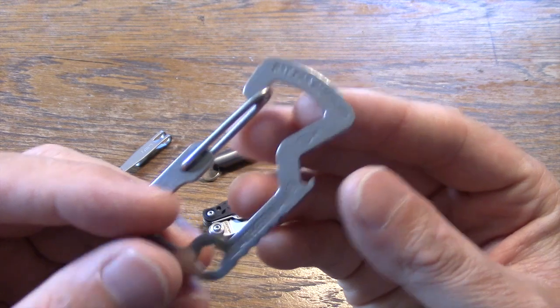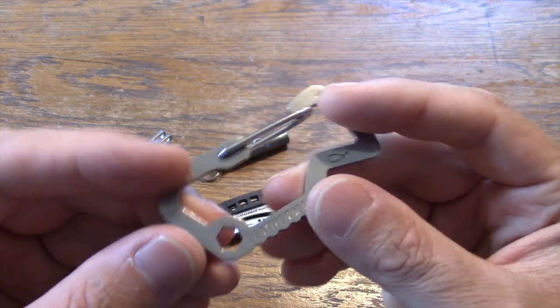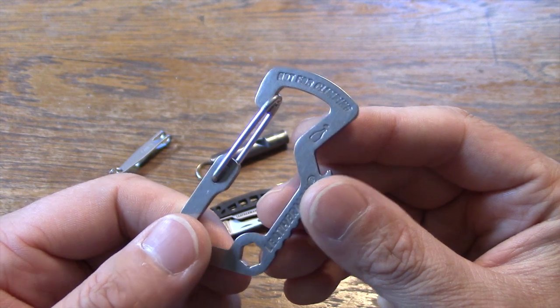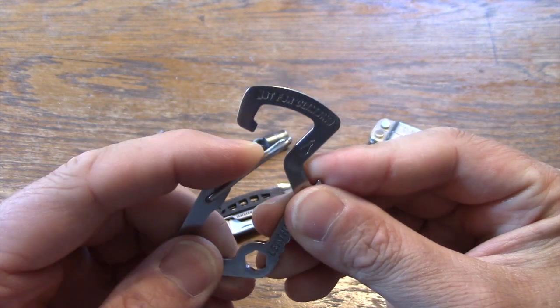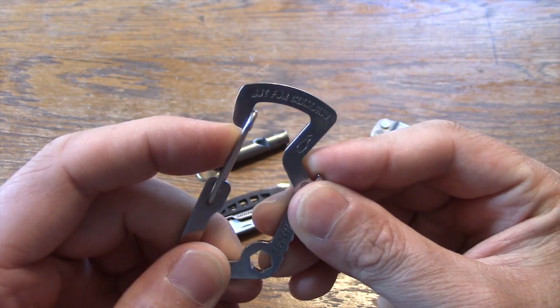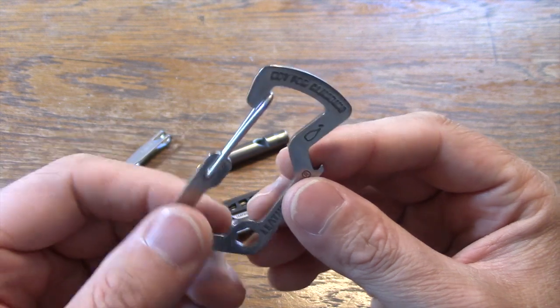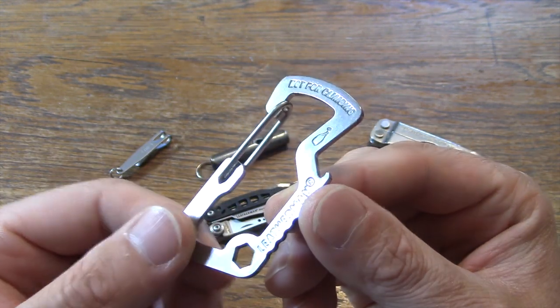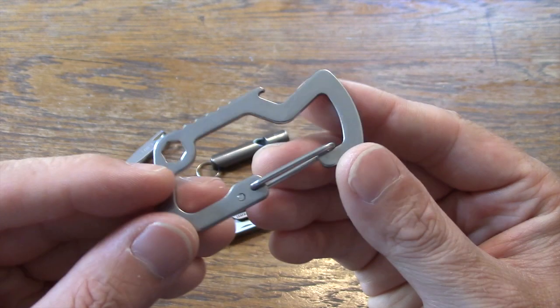I have a Leatherman carabiner. It also has a bottle opener on one side and a hex head for using multiple bits. It has nice retention on the carabiner. This actually came with one of my multi-tools, but I believe you can pick these up for about $10.